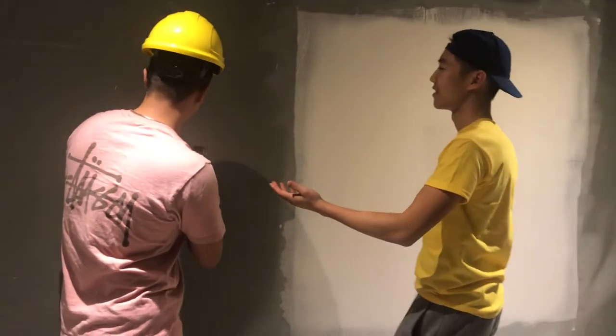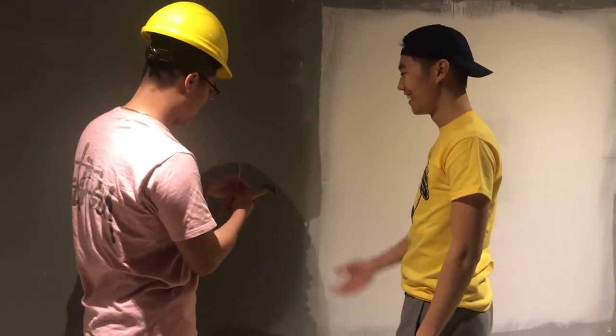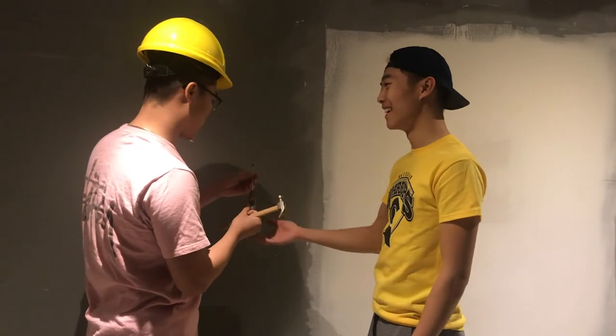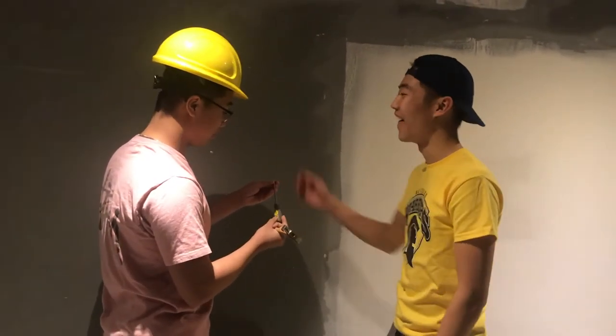Wait, what are you doing? I'm drilling a hole. With what? With these tools. There's a drill bit. That's not a drill bit. Where are you from? I'm from Laurier DBA. Oh, that makes a lot of sense.